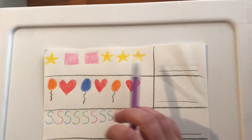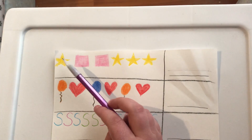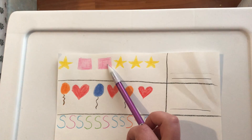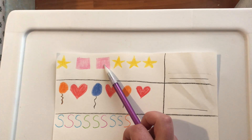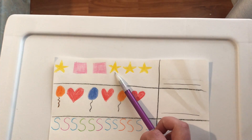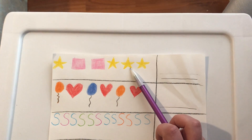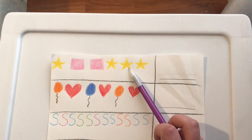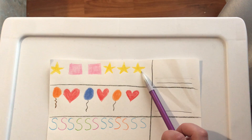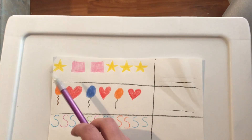Just the stars. One. Is this a star? No. Is this a star? Nope. Is this a star? Yes — two. Is this a star? Yes, it is. Three. Is this a star? Yes — four. There are four stars.